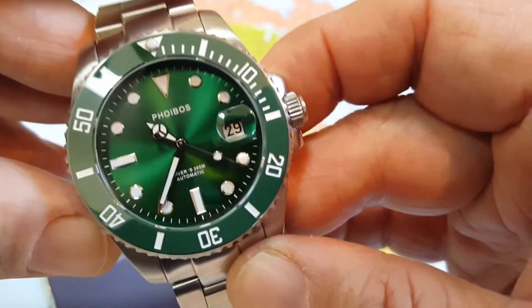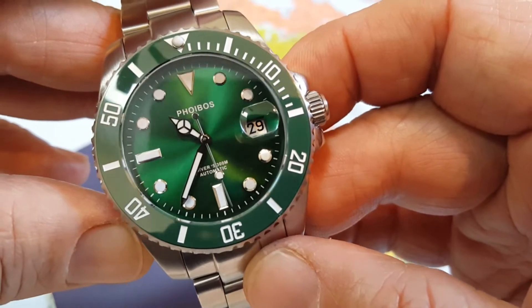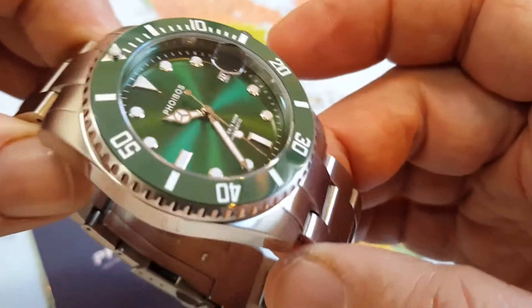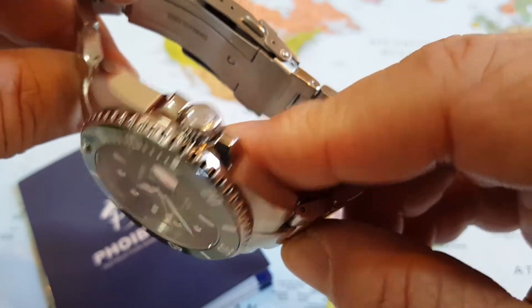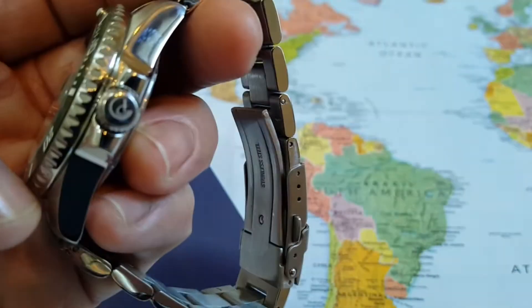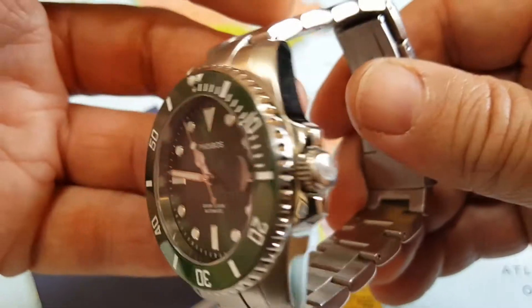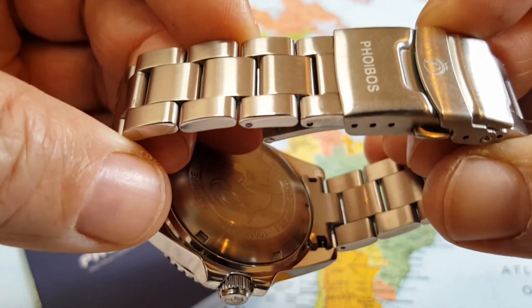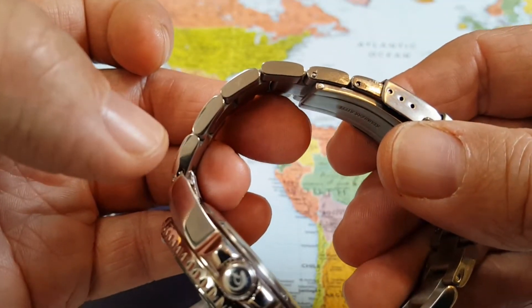That green sunburst style has to catch your eye. I mean, you wear this out in the town, go out with some buddies, do whatever — you're going to get some looks on this guy. 316 stainless steel case, polished, absolutely beautiful. Has some nice knurling on the crown, nice crown protectors with the Phoebus logo on the crown itself.